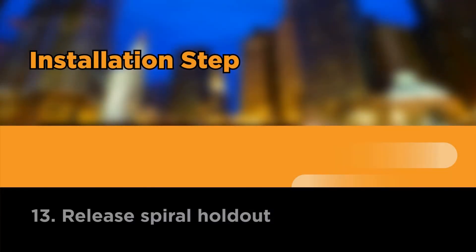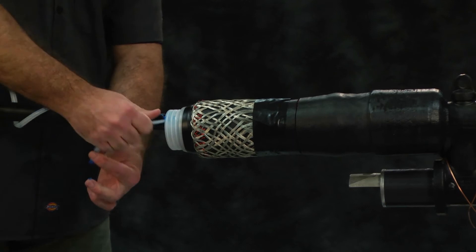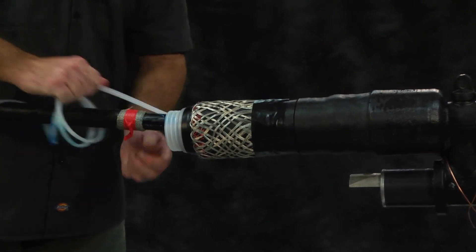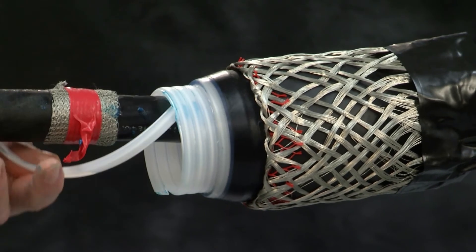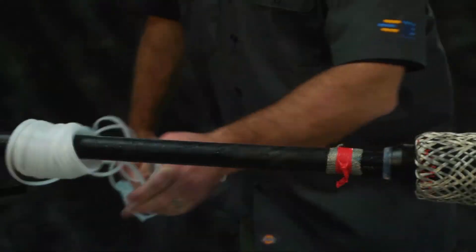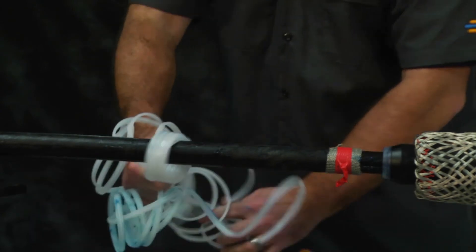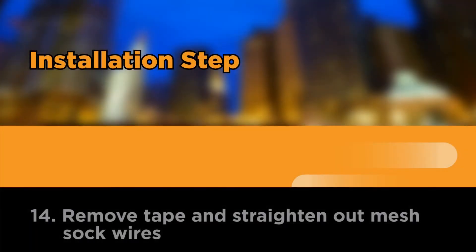Release spiral holdout by pulling counterclockwise. The spiral holdout cannot be pulled out all at once. Slowly pull the spiral holdout on top of the cable and then pass it around and underneath the cable until the spiral has been completely removed. Remove the spiral holdout off of the cable jacket. Clean the cable jacket of any remaining DCC compound. Remove vinyl tape installed over the mesh-covered metallic shield. Remove tape and straighten out mesh sock wires.